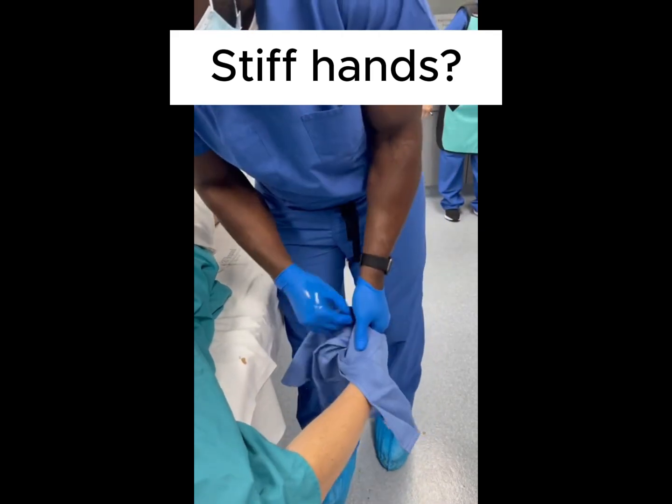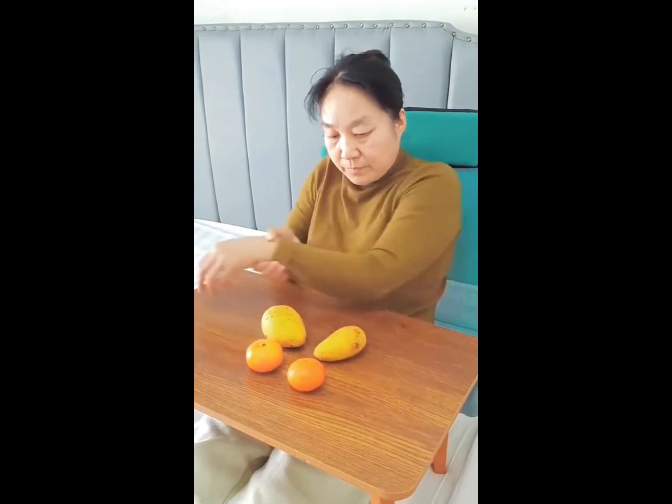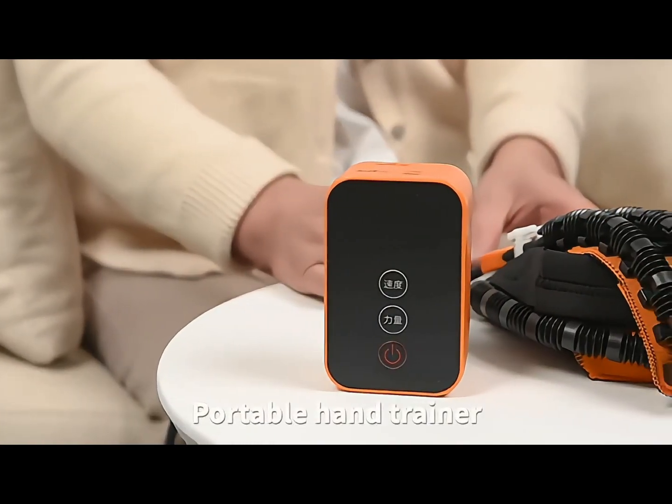Stiff hands. Can't control your hands. Can't grab things. Introducing the portable hand trainer.